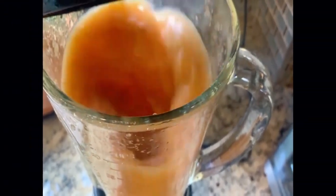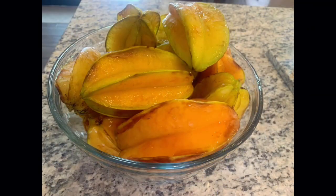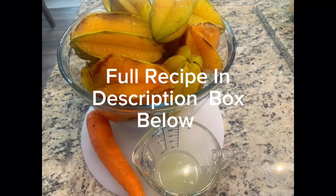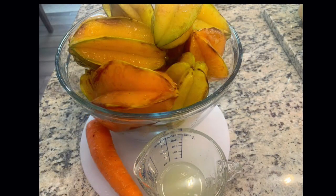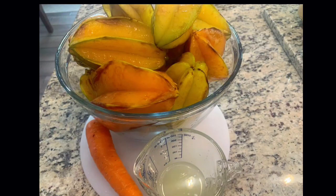Today I'd like to share with you my recipe for carambola, or sometimes called star fruit drink. This drink is super easy to prepare and has many health benefits. This wonder drink keeps your heart healthy, fights against diabetes and high cholesterol, and is also a great source of vitamin C.